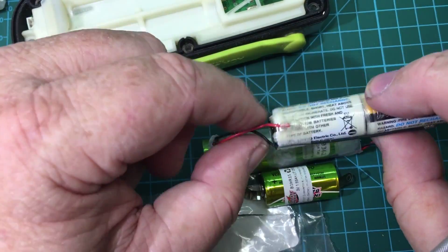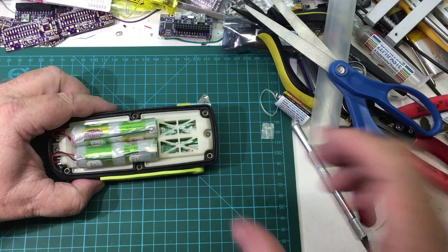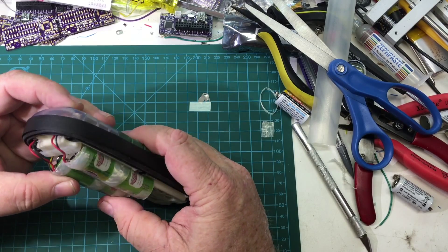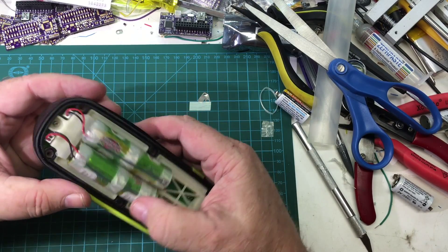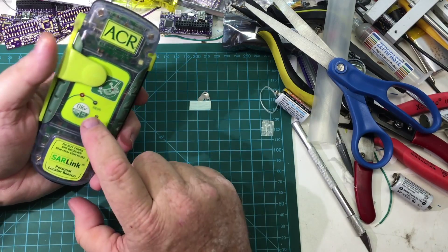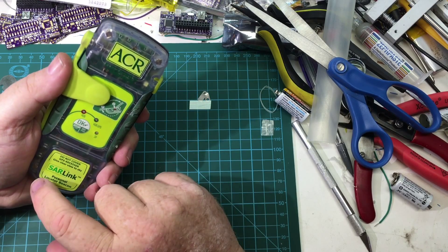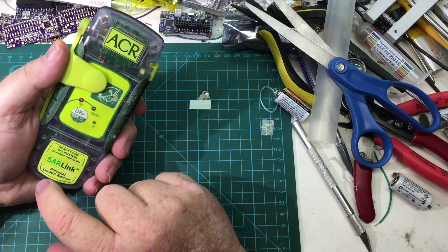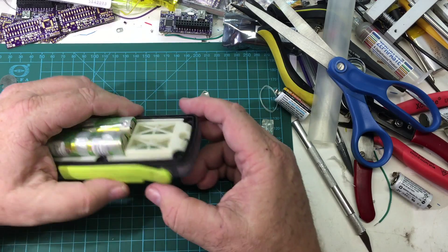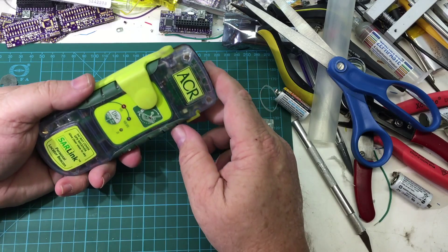I'm going to reclaim the wires off the existing battery packs like I did for the first one, so let's get started. Here's the assembled unit — I got the cells soldered back in place and it manages to squeeze down inside the space for it as far as I can tell. We'll go ahead and try the self-test here. Looks good — I think we have successfully repaired the unit.